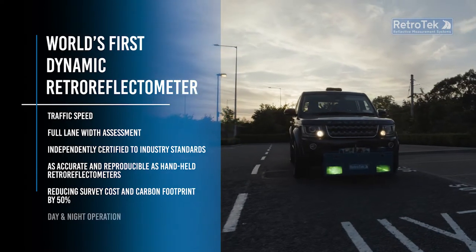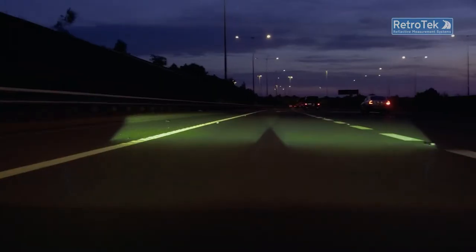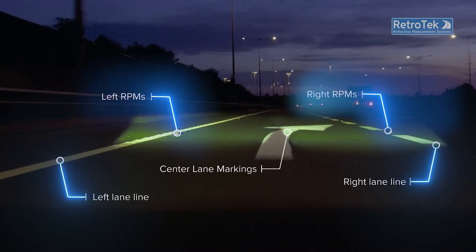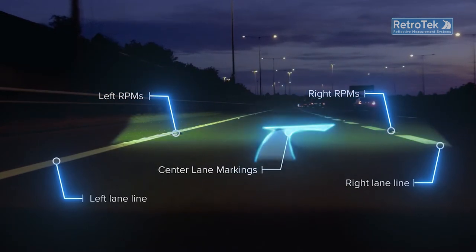Operational both day and night, the system assesses the retro reflectivity and day contrast of the right and left lane markings, and the absence and presence of road markers, RPMs — the only system to assess center lane markings or symbols.